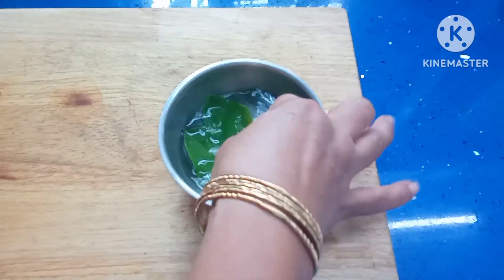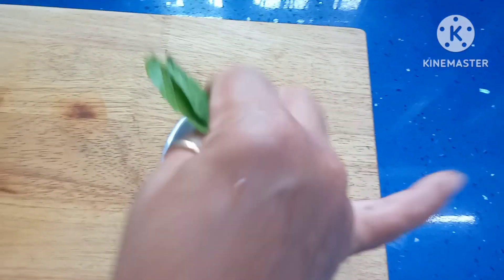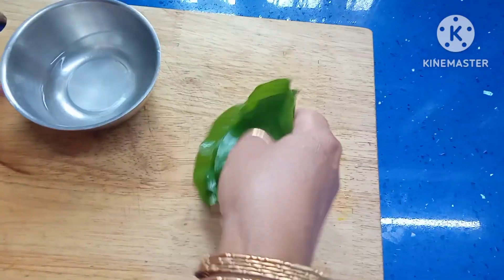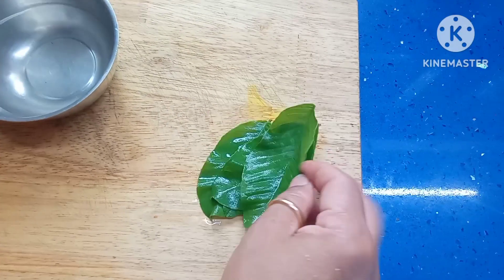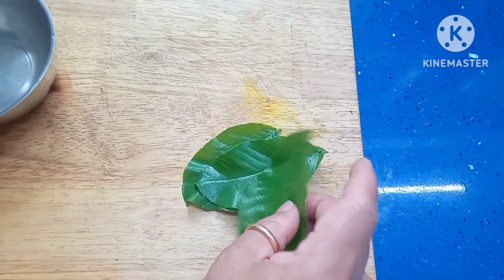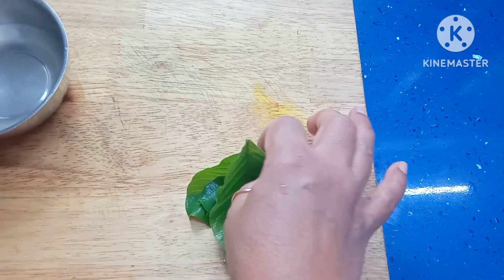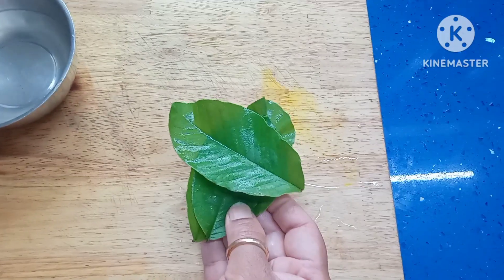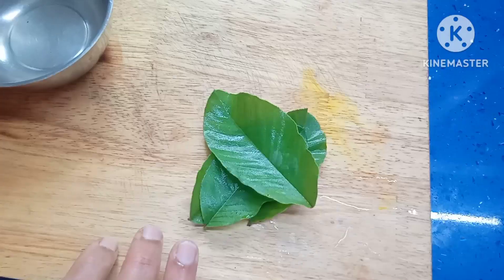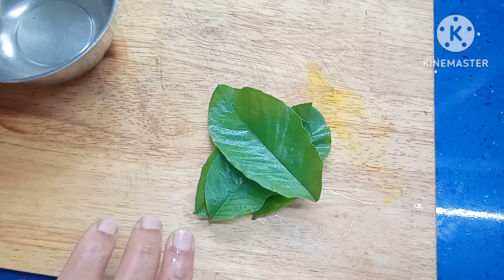These are guava leaves. I have taken tender guava leaves. Wash them once and then we use them for making tea. These leaves are rich in antioxidants. It contains vitamin C, vitamin B, and it is also rich in zinc. It helps in boosting the immune system.